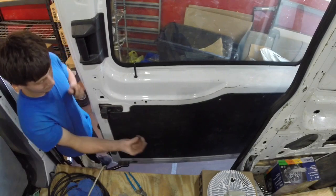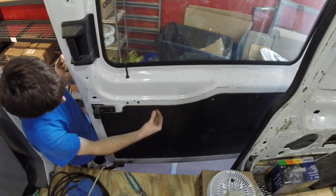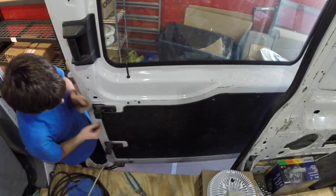To lock them, you'll take the small plastic piece right here and just push it into each one.